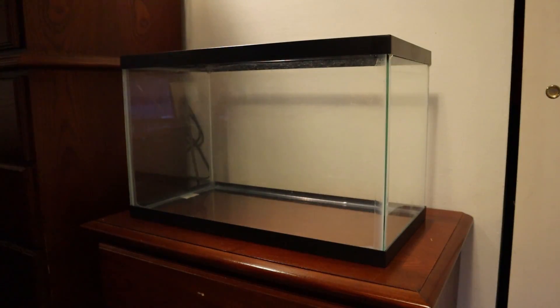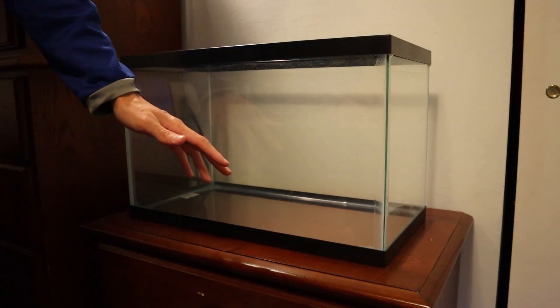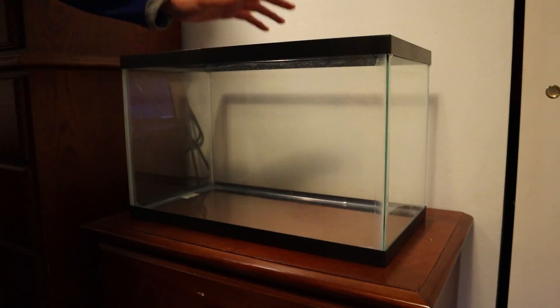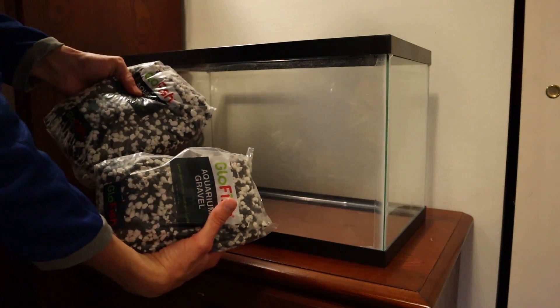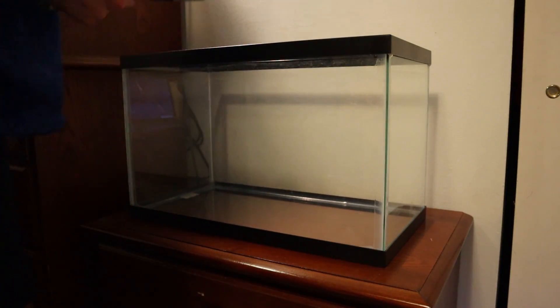Before we get started, I do want to mention I am not going to be adding fish or any living creature to this tank — at least not yet, I might eventually. That's why I'm using these Christmas ornaments; they're not meant to stay underwater so they're probably toxic to fish, but since we're not having any fish I can use them. If I do eventually put fish in this tank I'll take the ornaments out and do a complete water change just to be safe. If you're setting up a tank for fish, be sure to rinse out the tank first and also rinse all the gravel.